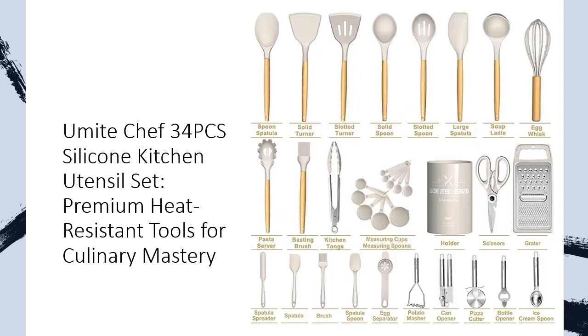Crafted from heat-resistant silicone, these utensils can withstand temperatures up to 446 degrees Fahrenheit without melting or warping.